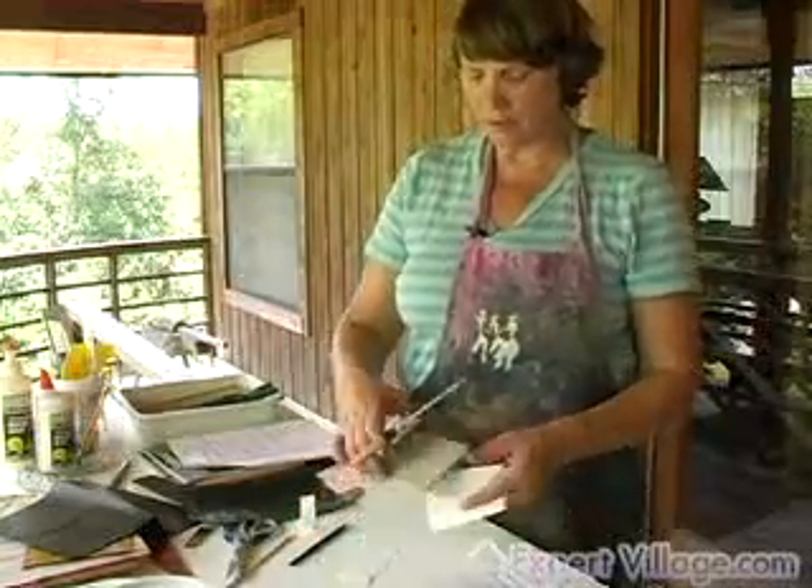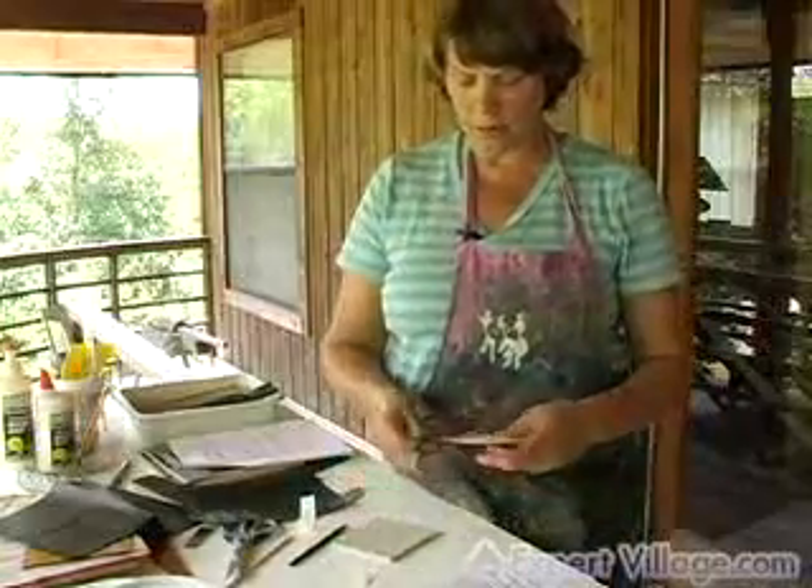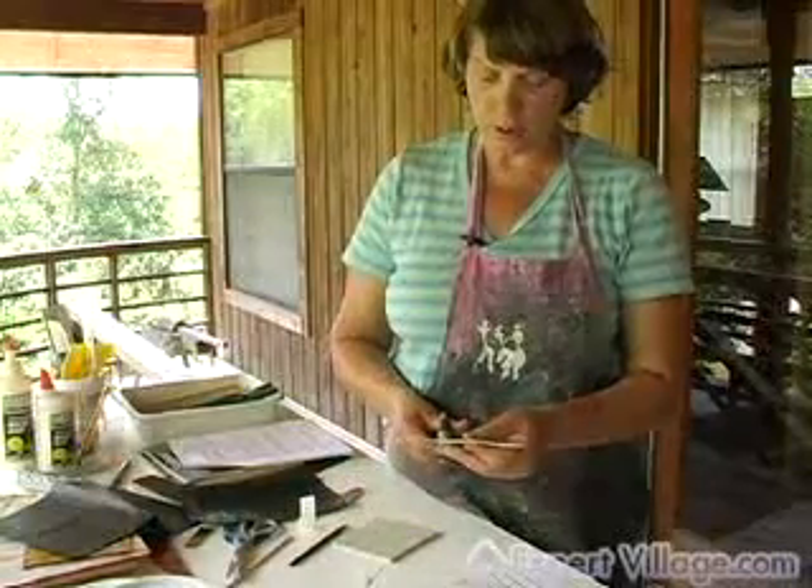I have the design traced with carbon paper onto the backer board, and now I'm going to cut the actual shapes out.